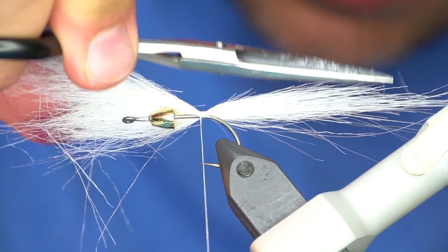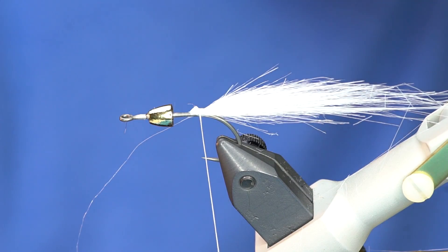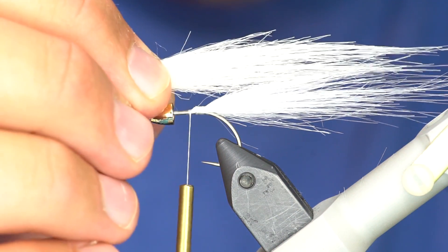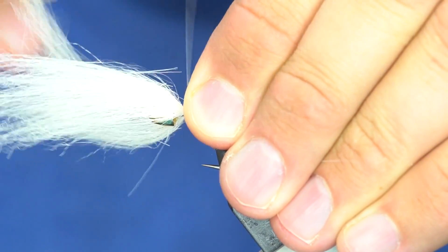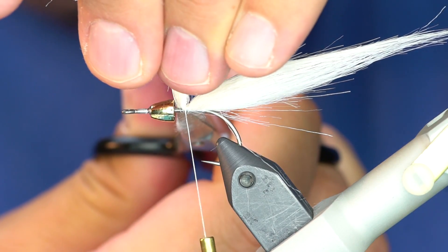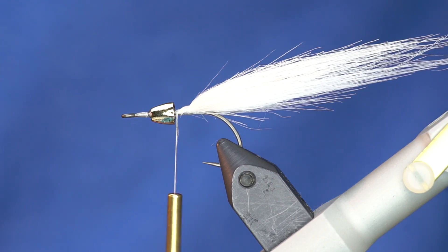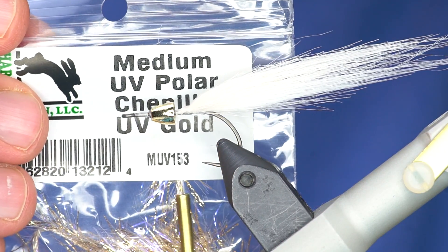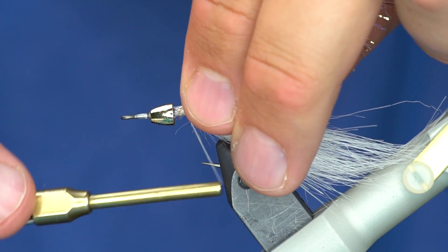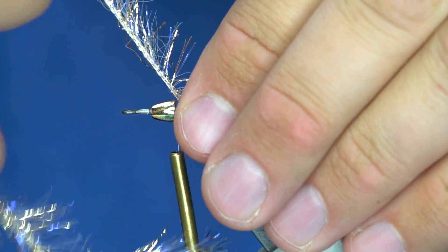You can come in here and add more taper if you want. Trim off the butts. Then I'm going to do the same exact thing with a piece of cream and put that right in front of the white. You can see how that's building a nice taper back. We pulled out one of our old favorite materials — Polar Chenille — but this time it's the medium size, so it's about half the length. I just want to use this to kind of keep the head puffed out a little bit, so I'll tie that in and give it several wraps until we get it nice and up to the cone.